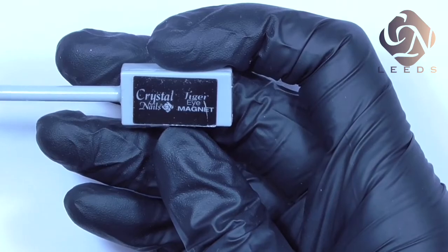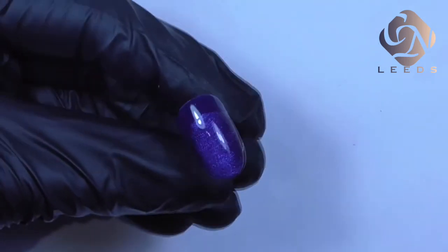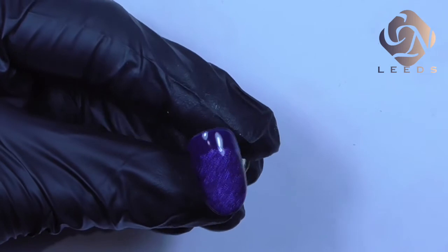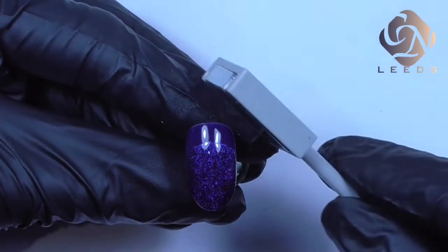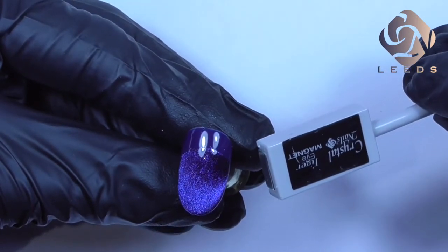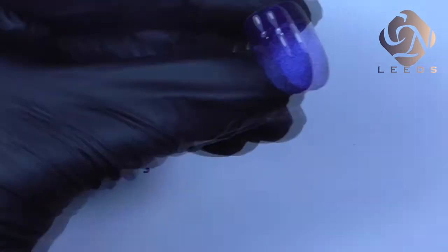I'm using the magnet from the Crystal Nails Tiger Eye collection and I'm going to use the magnet on the surface of the tip to get a full, beautiful shiny result. Depending on how you apply the magnet to the surface it will create different effects. You have to play around a little bit to pull the particles in the right direction and create a nice shiny effect. Now we're going to pop it into the lamp for one minute curing time before we move to the next layer.